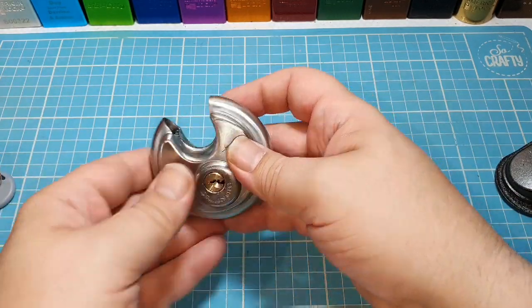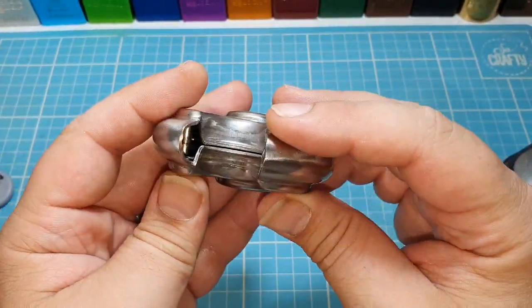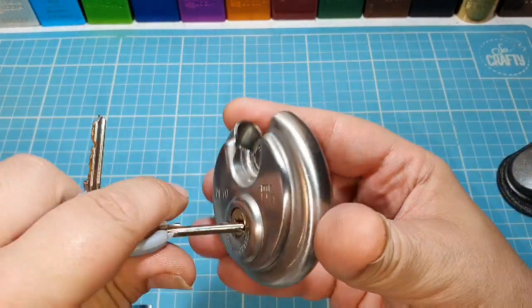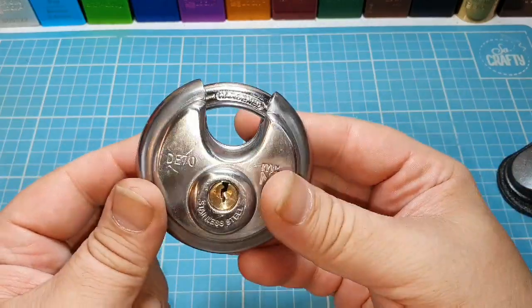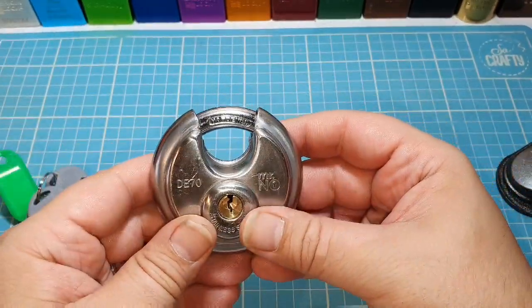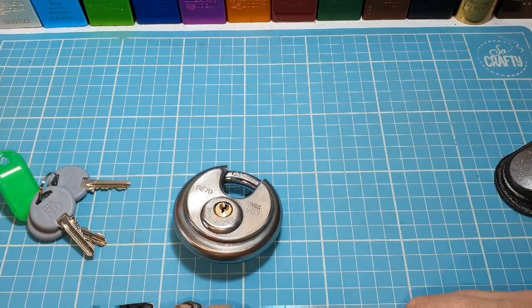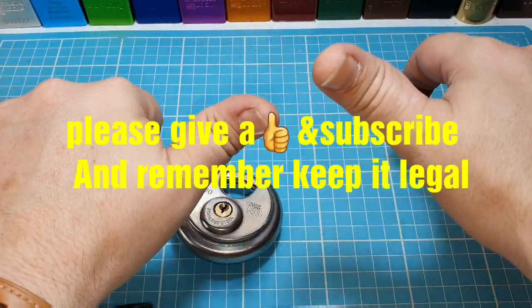It is a very cool lock. For what they're designed for — garages and stuff — they're perfectly good locks. That was pretty tough to get into. It's definitely not key-retaining because you can place the key while it's been picked. I really enjoyed that — a quick pick on Sunday but it's all the time I could do for the moment. I'll hopefully see you all soon with more locks from Ash's box. Everybody stay safe, stay well. Thank you very much for watching — please subscribe, like, and bye!